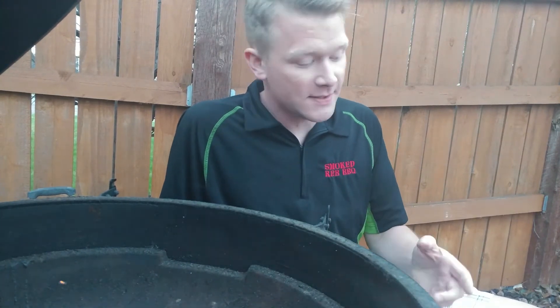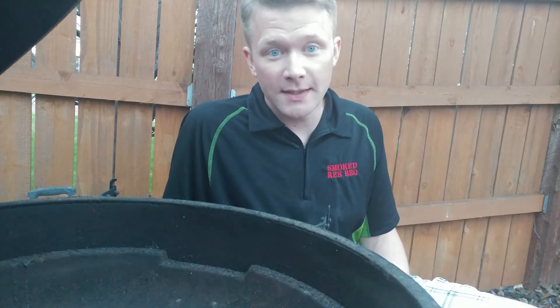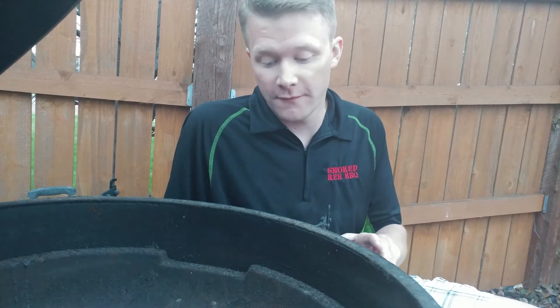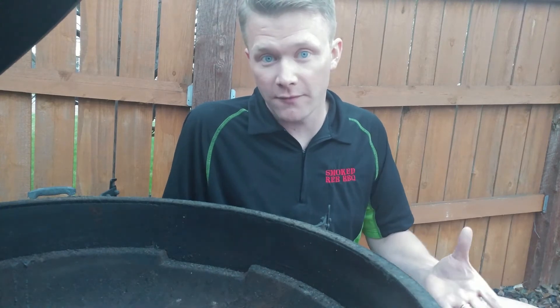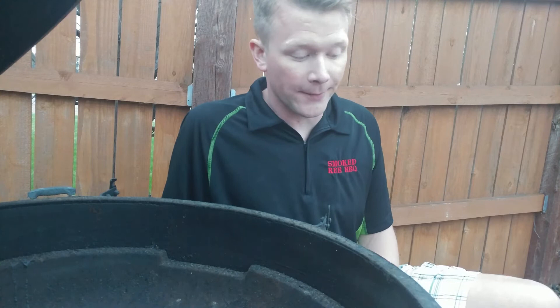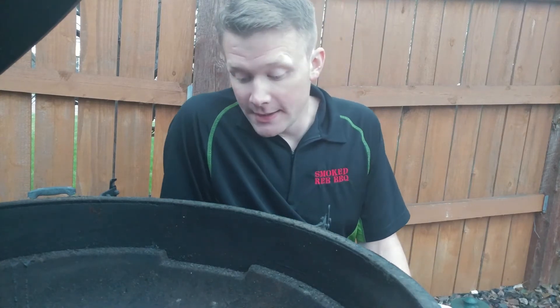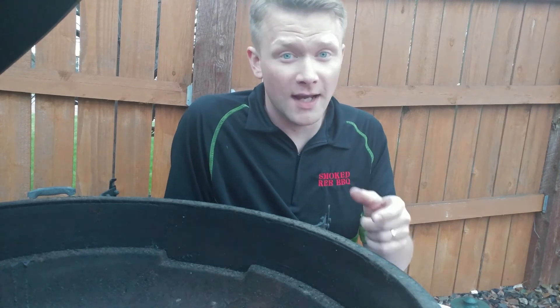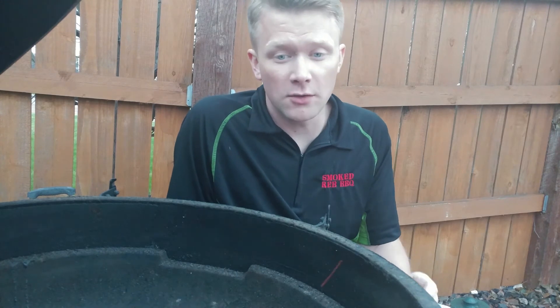All kidding aside, these things work absolutely great. Check out the website — I'll leave the link on Amazon. I'll leave a link in the description for more information. I used to use my old four-in-one propane grill to start the charcoal, which works, but I don't have to fire up that thing every single time when I start up with these little charcoal starters.